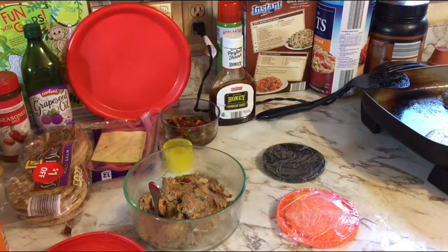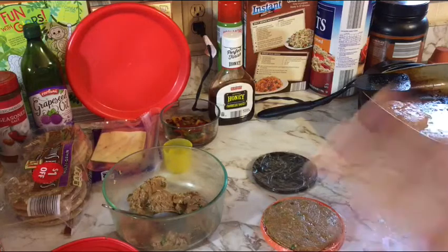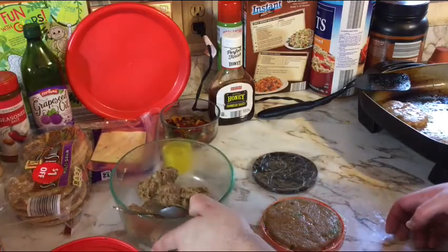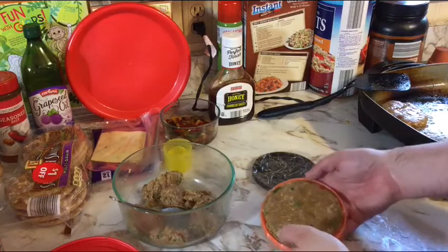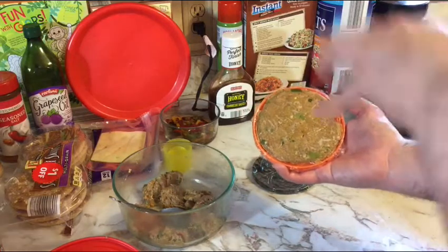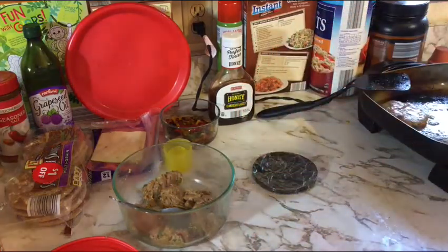I decided to make five burgers instead of four — plenty of leftovers for lunch the next few days. I've got enough meat left to make some meatballs for spaghetti in a couple of days. This is my fifth burger today and it pressed out and came out perfectly on the first try. I like to only flip my burgers once — that's just my style.